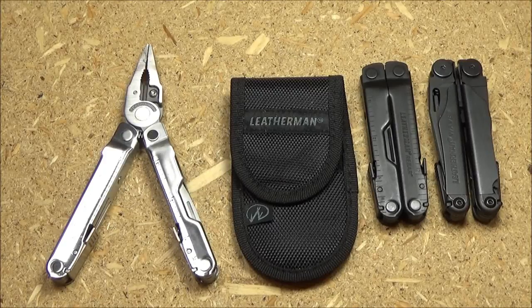Hey, what's up YouTube? This is the We All Juggle Knives channel and you are at Multi-Tool Monday. Today I'm going to review the Leatherman Knifeless Rebar — that is that multi-tool right there.